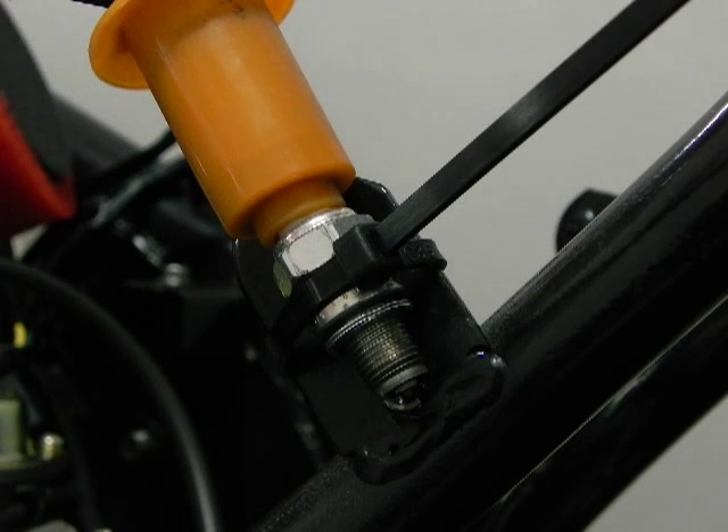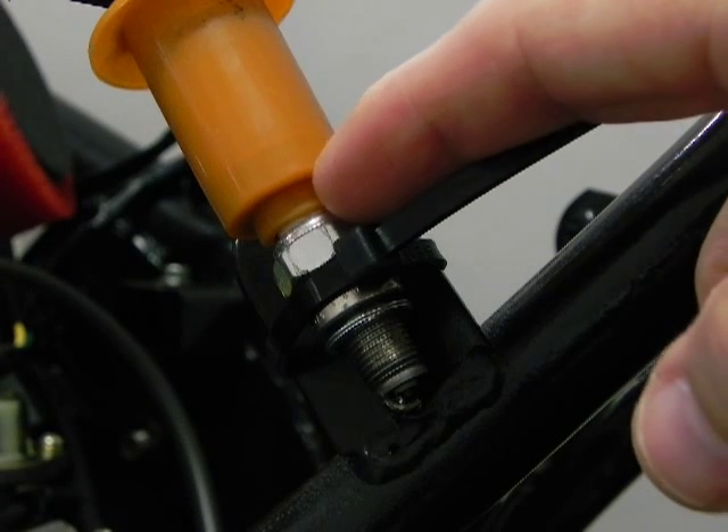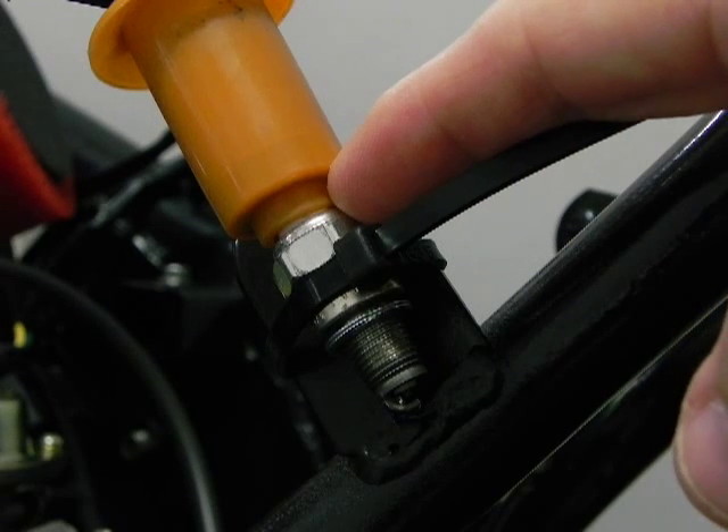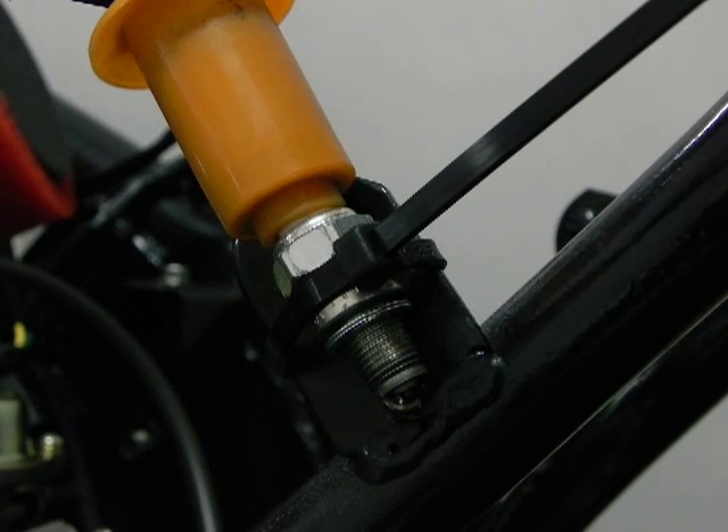This is Bashan with ScooterDocForum and today we are going to show you a test to make sure you're getting an adequate spark. This test is difficult to perform on a scooter that has all of the body plastic on, since you must find a spot to ground out the plug by holding it against metal on the engine or the frame. Here we have zip tied the plug against the frame so that you can see the spark easier when we perform the test.